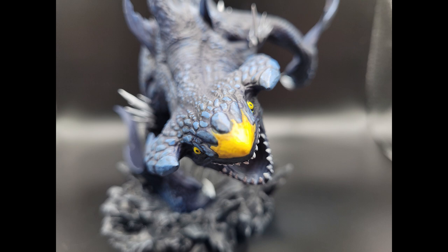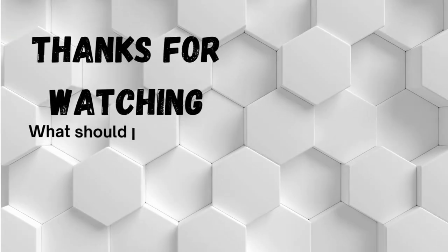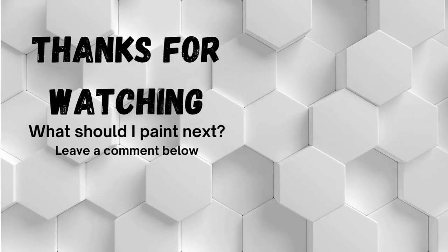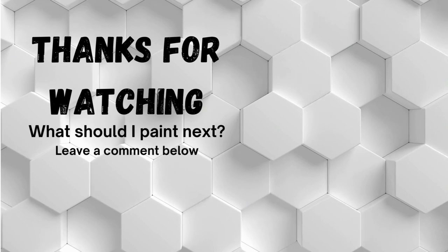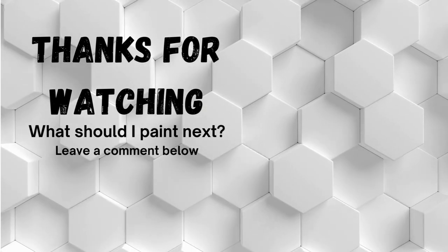Once again, thank you for watching. I hope to do more videos like this, where I take some highly detailed prints and paint them for you all. Let me know in the comments which other prints you would like to see.